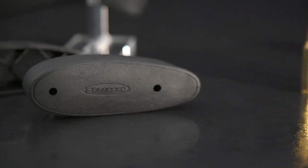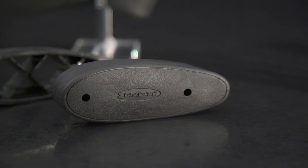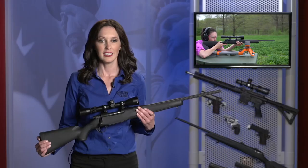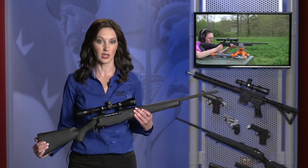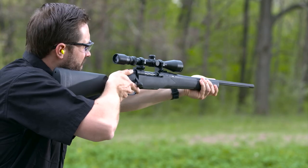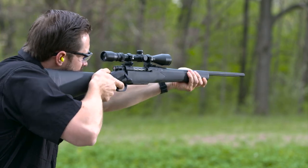The Bantam comes with a one-inch spacer you can install between the buttstock and recoil pad. Without the spacer, the length of pull — which is the distance between trigger and butt — is 12 inches, suitable for the youngest hunters. Install the spacer and length of pull is 13 inches, long enough for hunters in their early teens. If they hit six feet, get a full-size Patriot stock — the barreled action will drop right in.